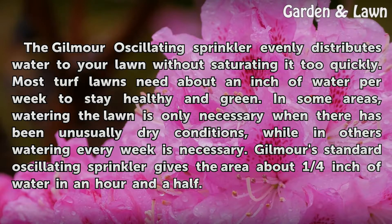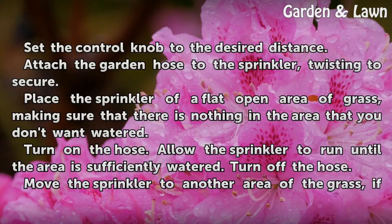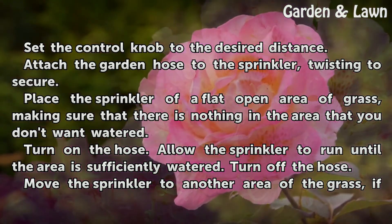In some areas, watering the lawn is only necessary when there has been unusually dry conditions, while in others watering every week is necessary. Gilmour's standard oscillating sprinkler gives the area about one quarter inch of water in an hour and a half. Set the control knob to the desired distance and attach the garden hose to the sprinkler, twisting to secure.